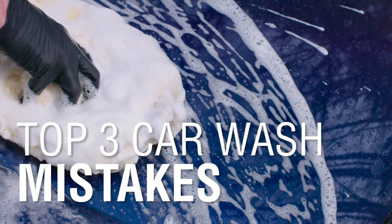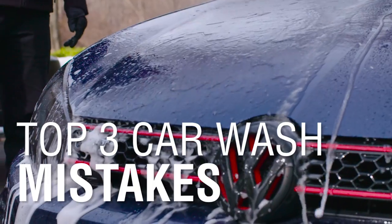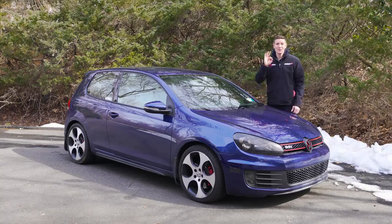Washing your car can be a huge source of enjoyment, pride, and even relaxation. But the most common or traditional techniques we've learned as kids is killing the paint. Here are the top three mistakes we can avoid and their simple solutions.